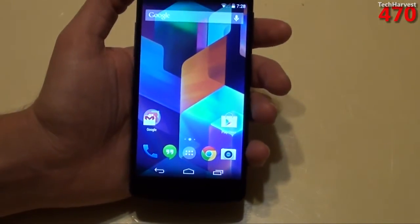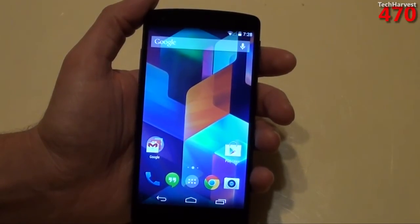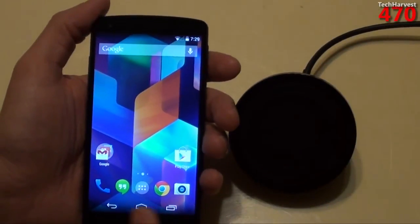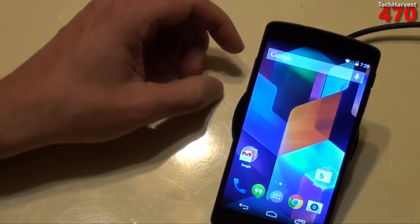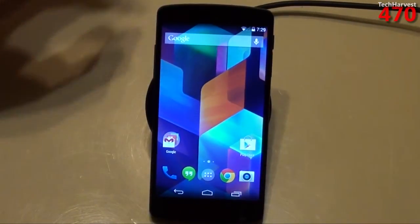It has a 2,300 milliamp-hour battery, which supposedly gives you a talk time of up to 17 hours and a standby time of up to 300 hours. As you saw earlier, you can use a wireless charger with it — this is the Nexus 4 wireless charger. There is a Nexus 5 wireless charger on the horizon, but as of the filming of this video you can't purchase it yet.